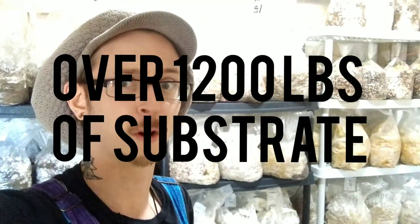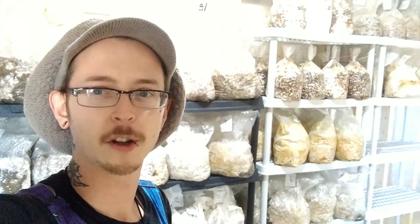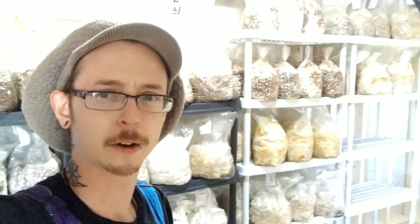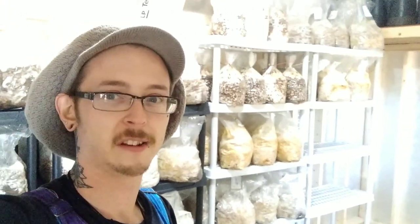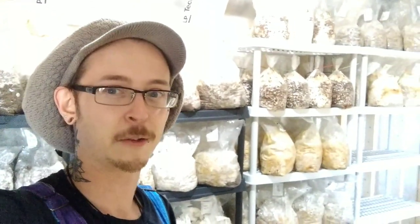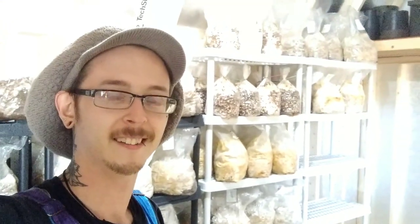I do not envy somebody who has to move all this stuff. I didn't even have a wagon or a truck here, so I had to carry all these four at a time — that took a whole evening. If you want to learn more about how to make fruiting blocks, that's probably coming up pretty soon. I've done a couple of introductory videos on cultivating mushrooms, and I'll be doing substrates next — it's been a couple months since I started that series and kind of dropped the ball, but I'm a little busy.